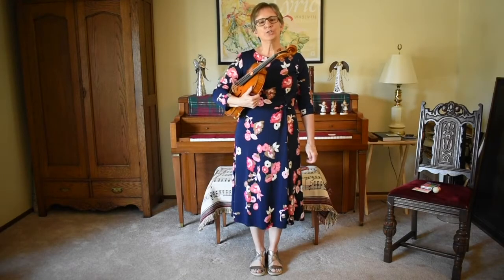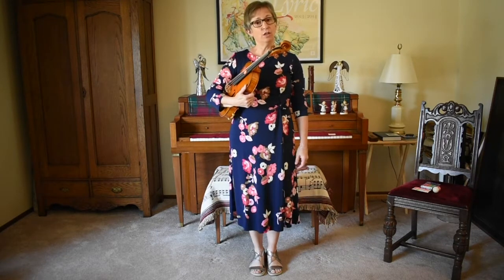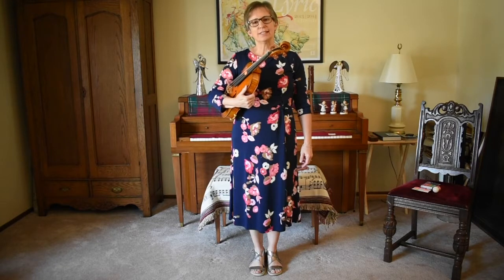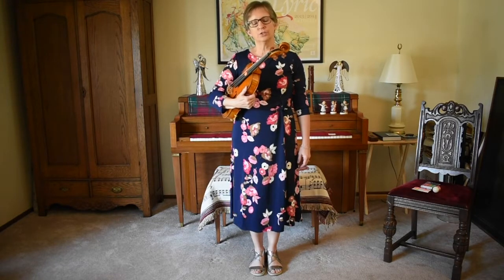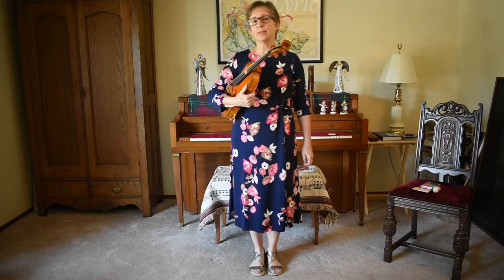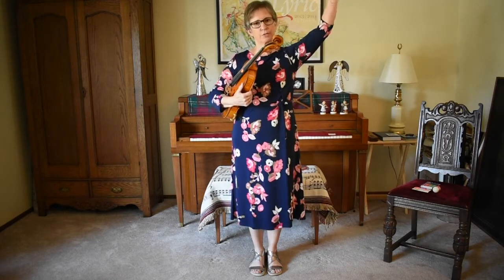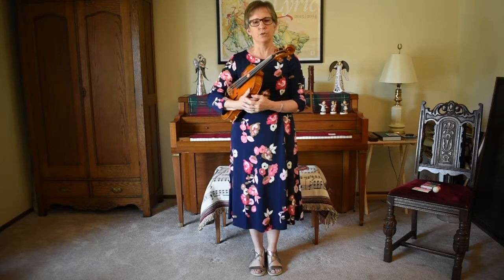Hi! Today we're going to learn how to do the Statue of Liberty and how to balance a ball on our strings. The Statue of Liberty is an action that helps you to learn how to hold on to your instrument and put it into playing position by starting from a position of power and strength and then coming down into a relaxed feeling position, which is a really nice place to be when you're playing your viola.